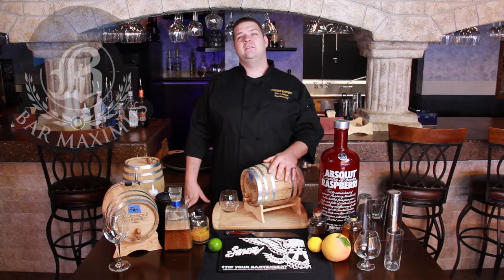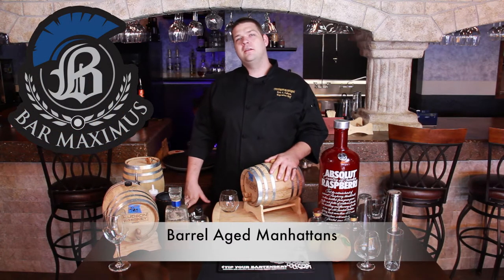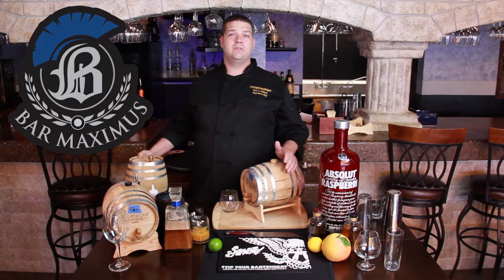Hi, this is Eric Osborne with Bar Maximus, and I'm here today to talk to you about barrel-aged Manhattans. I had a friend of mine who runs a bar down the street do a barrel-aged Manhattan, and it was so good that I wanted to check it out and see what I could figure out on my own.